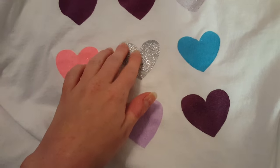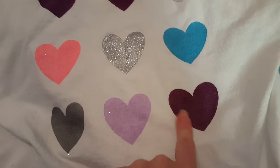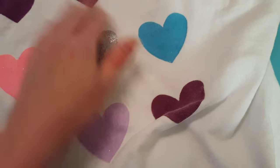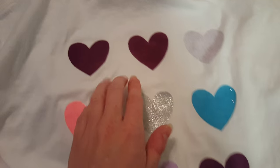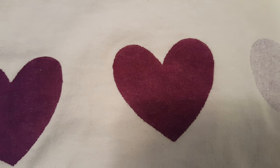Everything worked pretty well, except for this guy who has shared craft glitter everywhere — I'm blown away by this. The plain acrylic paint with no additive is actually softer than any of the other ones. I'm assuming this will probably fade worse, because the color is a little bit more saturated with the additive than without.